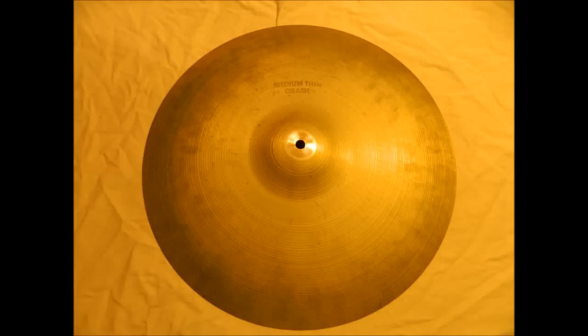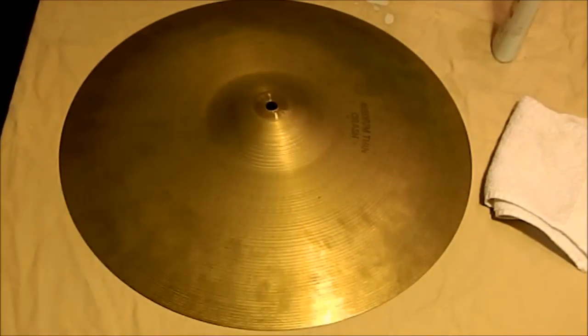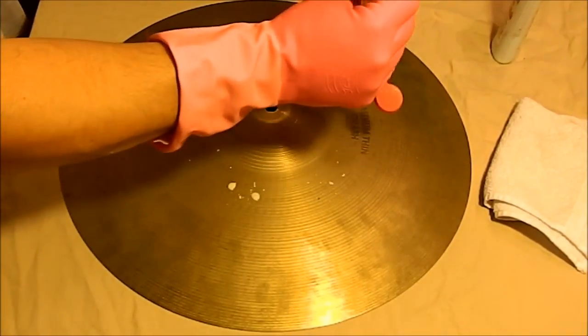What I'm going to polish today is an 80s model Zildjian A-Custom Medium Thin Crash. I'm going to start with Brasso. I wouldn't recommend it, but I want to get rid of the logo — the 'medium thin crash' that you can see there — and Brasso is a good way of doing that.